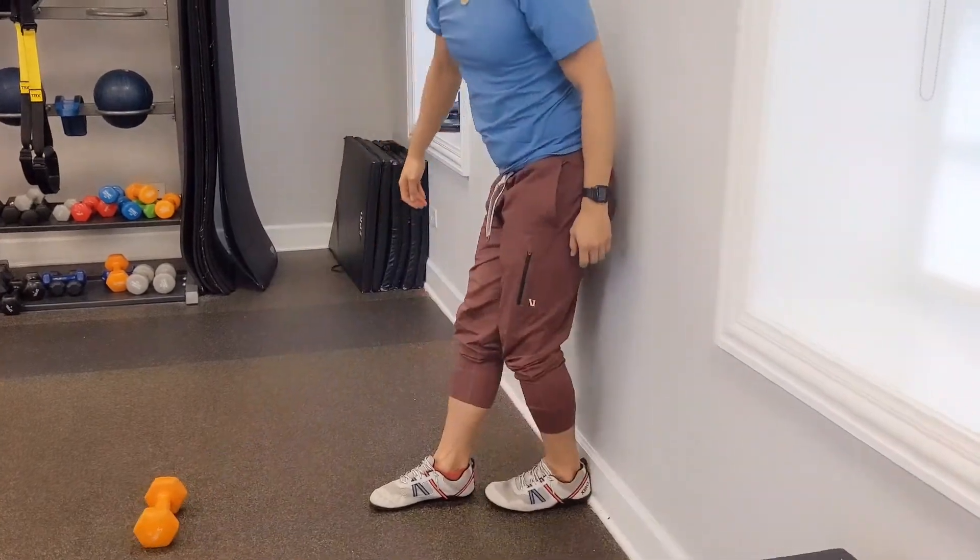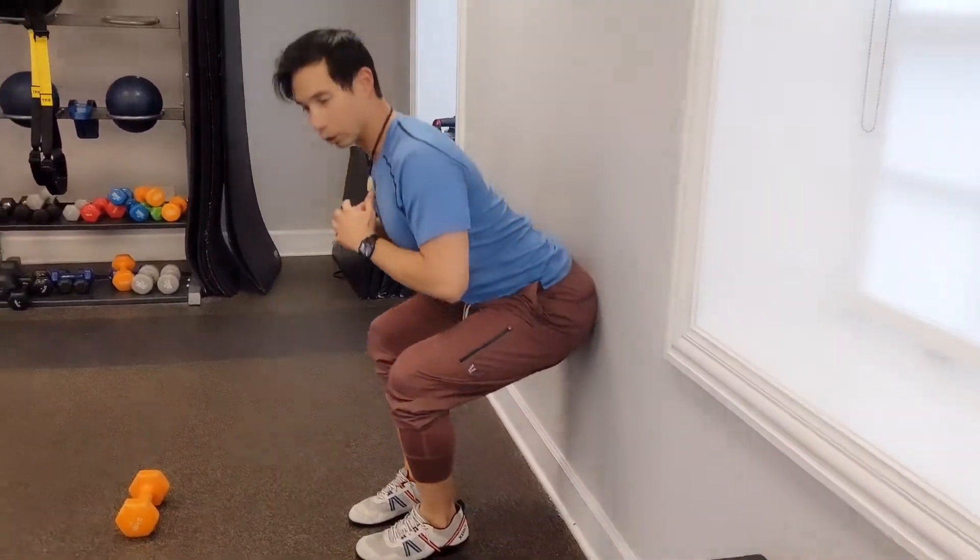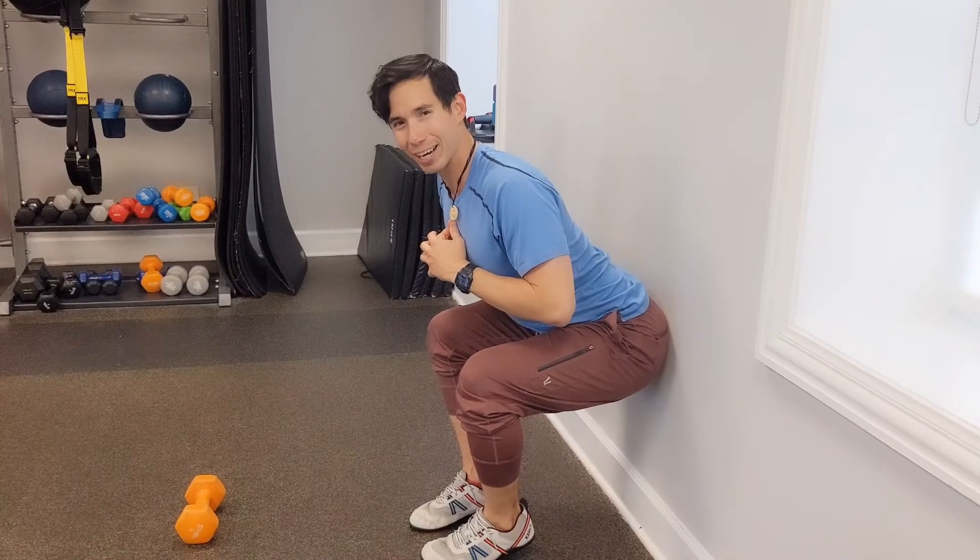Distance-wise, I like to be about a foot or so away from the wall in order to get a nice space there. Try it out.